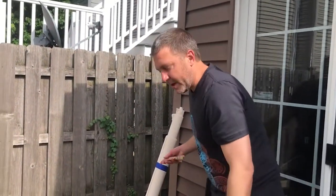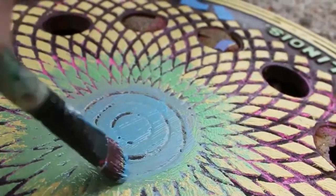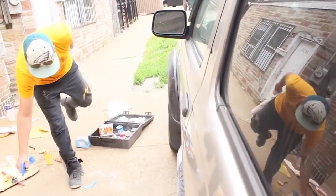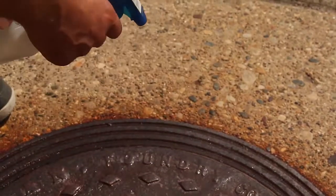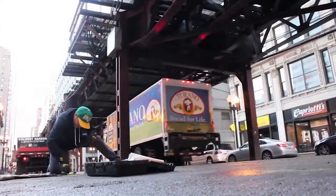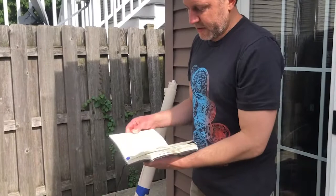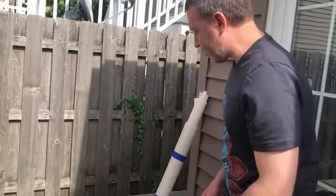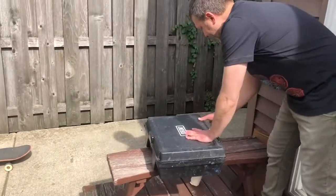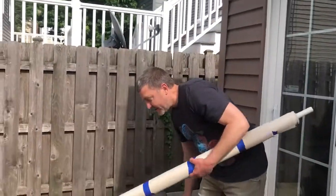I bring a ruler in case I need to measure things out for the canvas. I always have a couple of paint brushes for the smaller details, some extra inks, and some water just to clean up. The most important thing: a knee pad — definitely want to use a knee pad. I usually bring a little sketchbook in case I want to mock something up right there on the street. I throw everything into the box, get my canvas ready to go — usually already pre-cut — and then we're out.